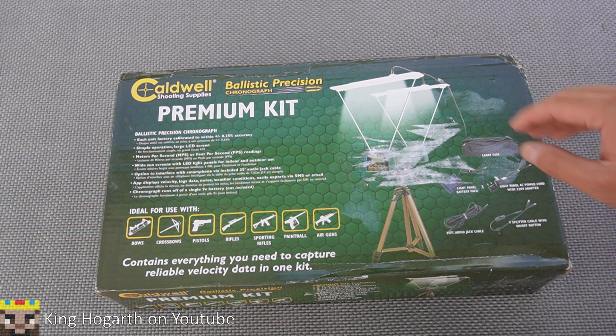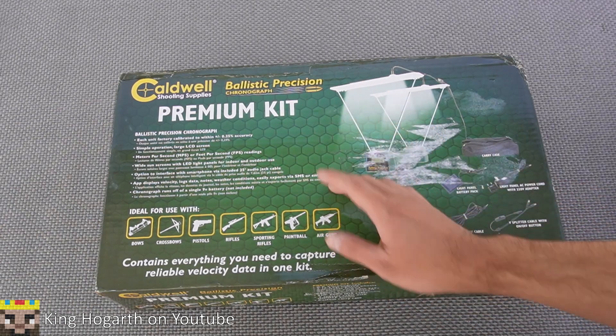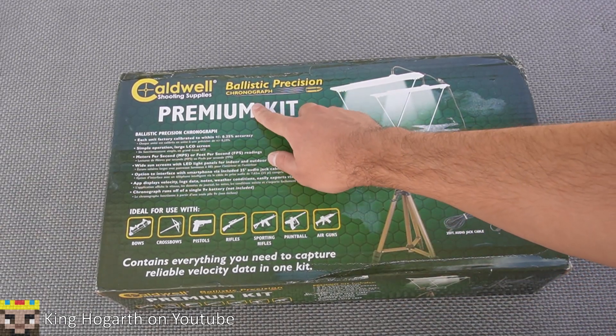Hello everyone, welcome back to my channel. Today we're going to be taking a look at the Caldwell — I think it's Caldwell — Ballistics Precision Chronograph Premium Kit.